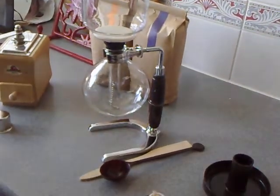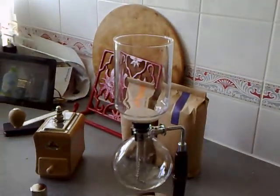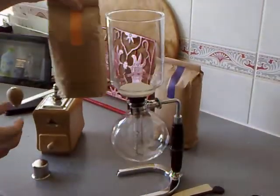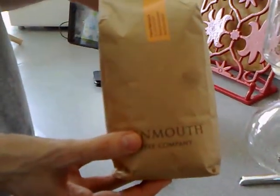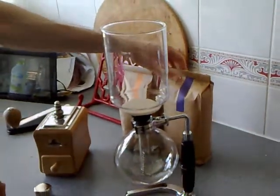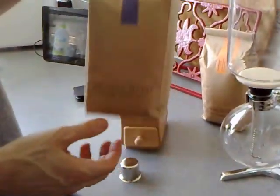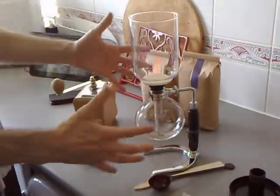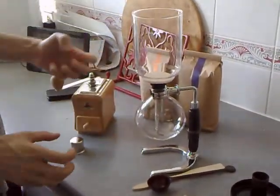This is my new vacuum coffee maker — I've just got this for my birthday. I also got some lovely coffee from Monmouth Street Coffee. I've got some Finca Maracara from El Salvador and some Piandu from Kenya. Today we're going to have the coffee from El Salvador. This is the vacuum coffee apparatus.